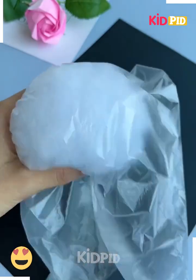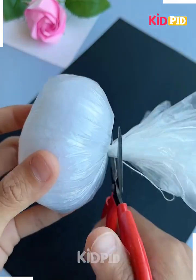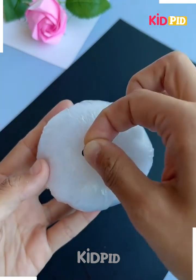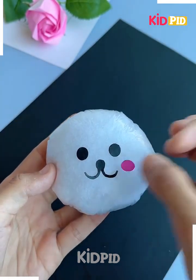Take some plastic paper and then in the center add some tissue or any other sort of fill. Tie a thread to it and then make multiple holes in it. Add a little face as well to it. Press it in and then use it as a stress ball after adding the face.